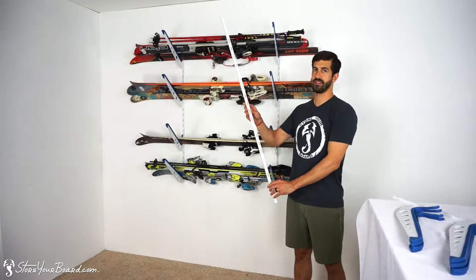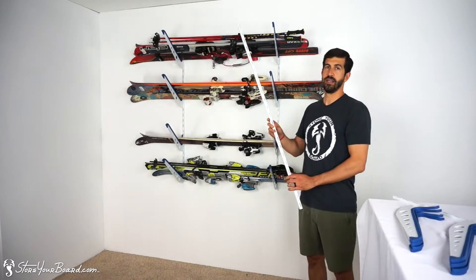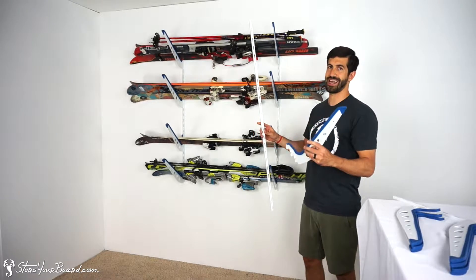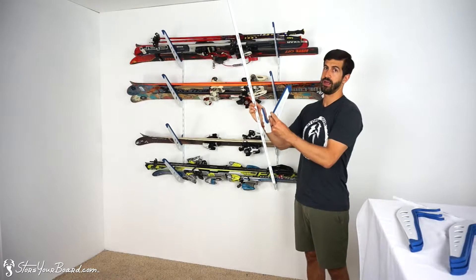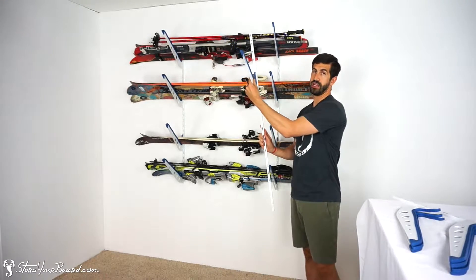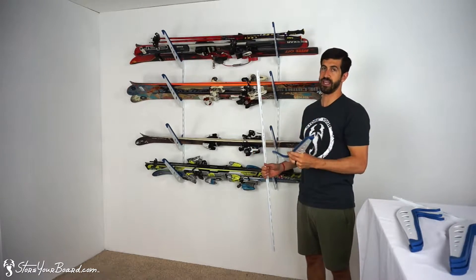It's a track-based system. You'll have two of these tracks. You'll mount them at the length on your wall that you need to accommodate your skis. The great thing about this track-based system is with the rack arms that you'll get — eight of them, four for each side — you can insert them along the track however you need. It's very simple to insert the rack arms into the track. Just a tap from a rubber mallet or a hammer and it'll be snugly in place, ready to handle your skis.